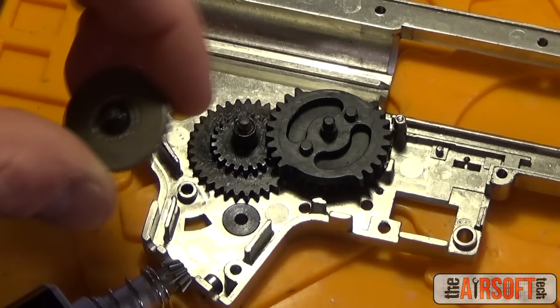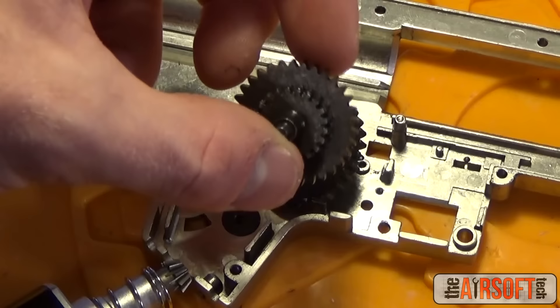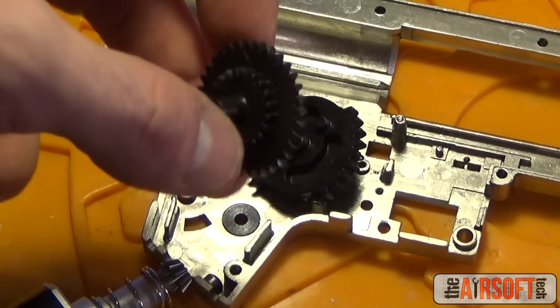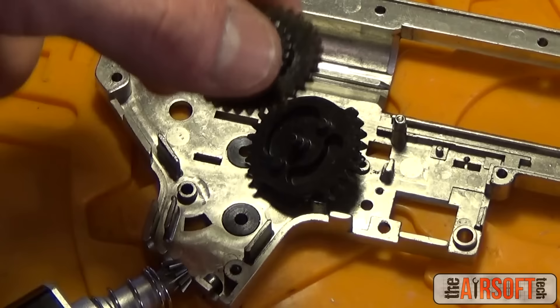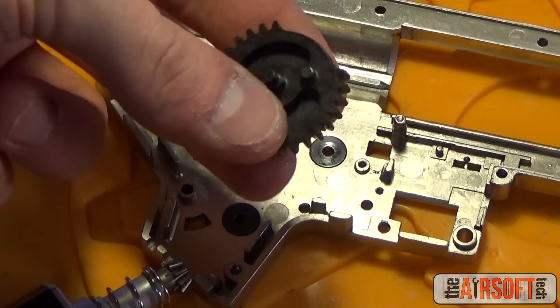The next gear in your drivetrain is the bevel gear. It's called the bevel gear because it has a bevel — meaning an angle — to it. The next gear is the spur gear. There's some controversy over its technical name; some people call it the step gear, some call it the spur gear. I use them interchangeably. A mechanical engineer might correct me, but those are the two common names for it.